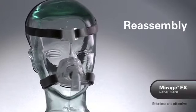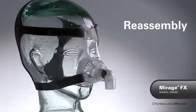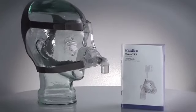When all components are dry, reassemble your mask ready for use. Reassembling the Mirage FX is very easy, but if you are ever unsure, you can refer to your user guide for step-by-step instructions.